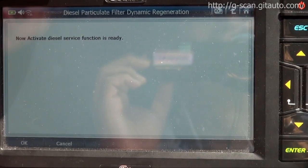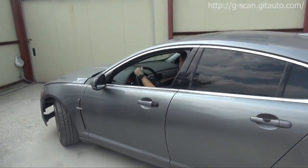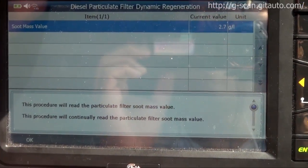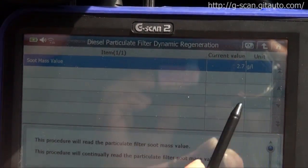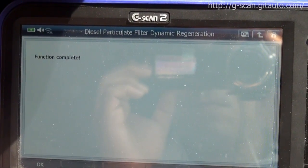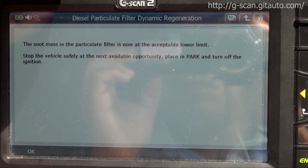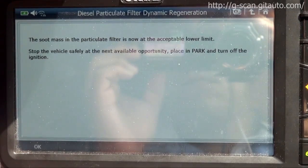The activate diesel service function is now ready. As you can see, the soot bench value current value is 2.7. Press OK — function completed. The soot bench in the particulate filter is now at the acceptable lower limit.